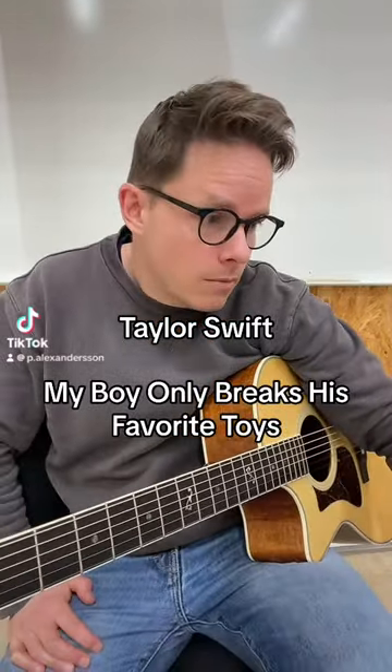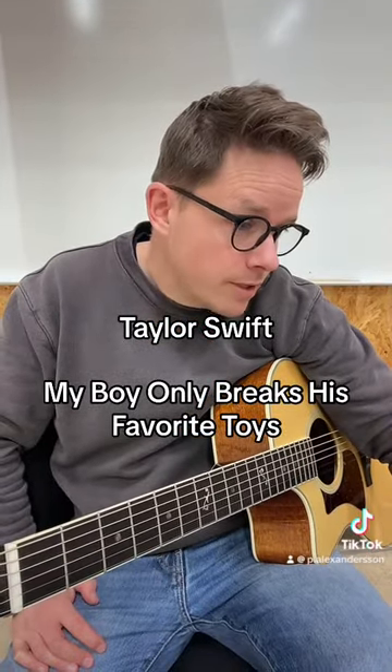Third track of Taylor Swift's new album, My Boy Only Breaks His Favorite Toys.